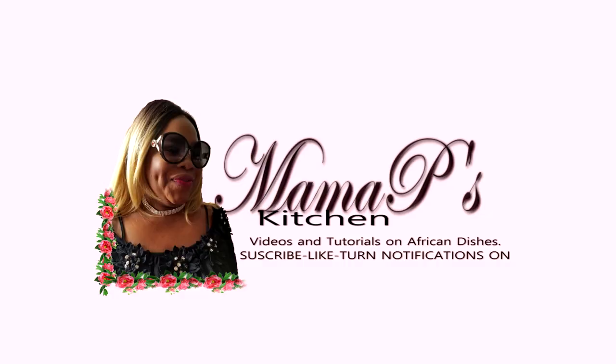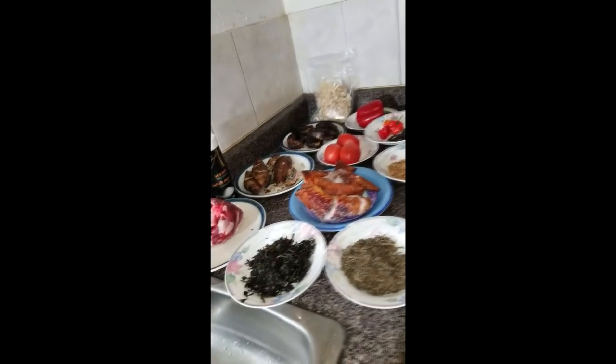Thank you so much for watching this episode. Please don't forget to subscribe. You can find us on Twitter and Instagram at mamapkitchen — no apostrophe S — and our email is mamapafricakitchen@gmail.com. Everything you basically need is in the description. Please leave a comment or text us at the provided contact. Thank you for watching!